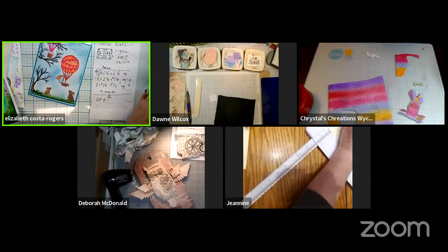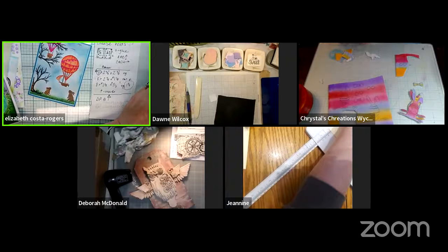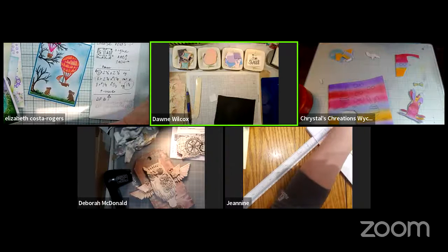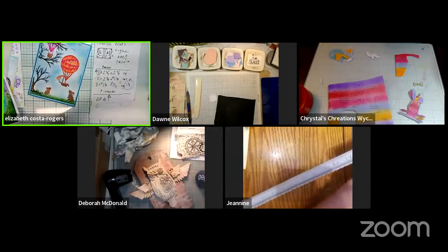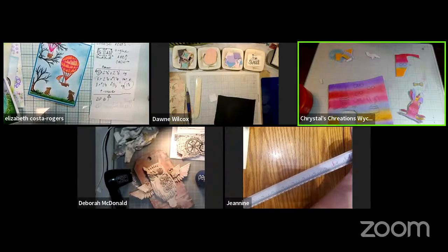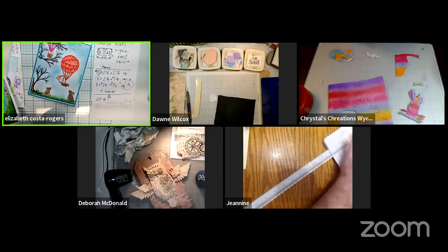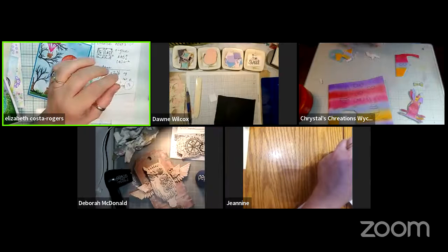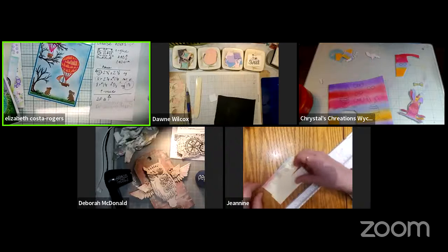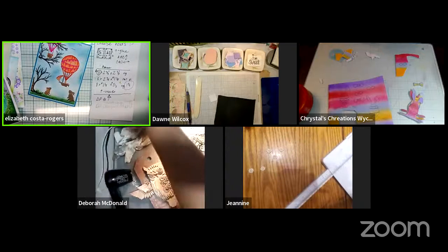Elizabeth needs to figure out a decimal measurement — seven-eighths — to type into the computer. She always has to ask her son for these things. The answer is 0.875, so her square is two-point-eight-seven-five inches, which makes sense for the pattern she's creating.